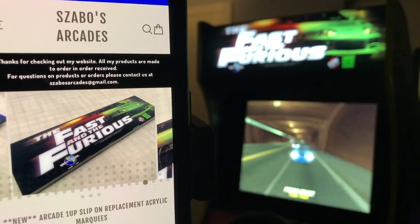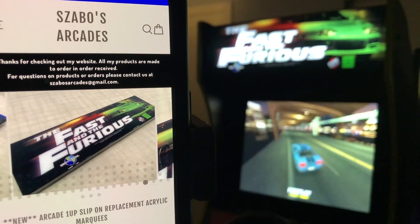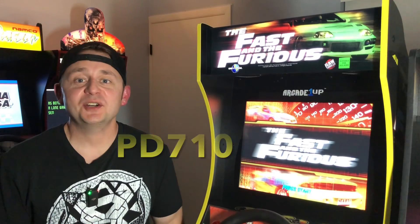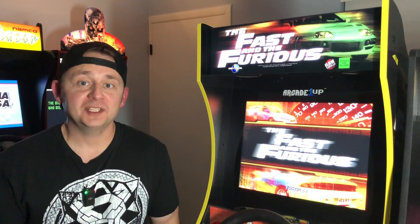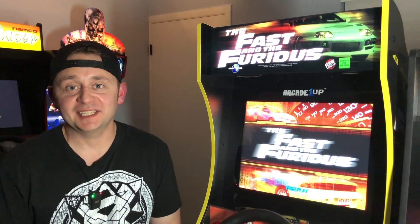Sabo's Arcade has also thrown in an additional 10% off for anyone interested in purchasing the Fast and Furious marquee replacement. Use discount code PD710 — that's PD710 — when you're checking out on Sabo's Arcade. Thanks everybody for watching and I'll see you guys next time.